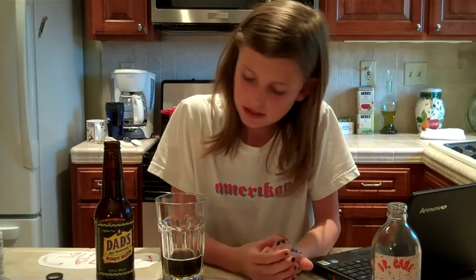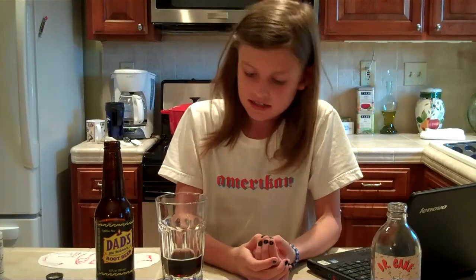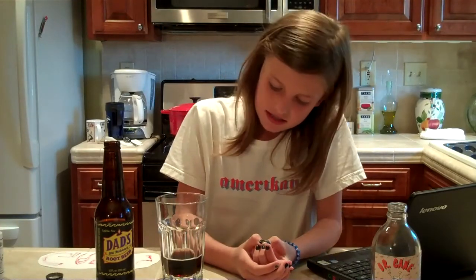So it lasts pretty long, the aftertaste. And that's my review on Dad's Old Fashioned Root Beer. Thank you.